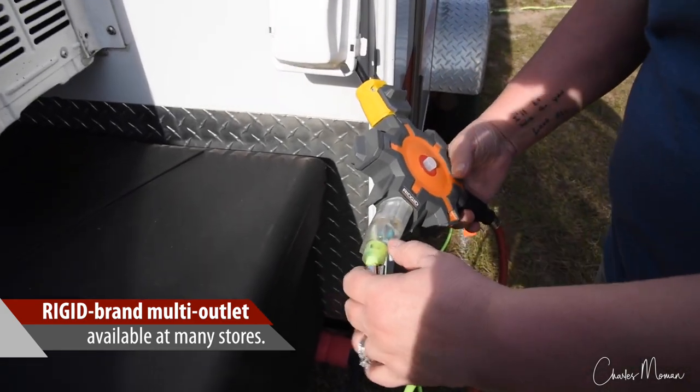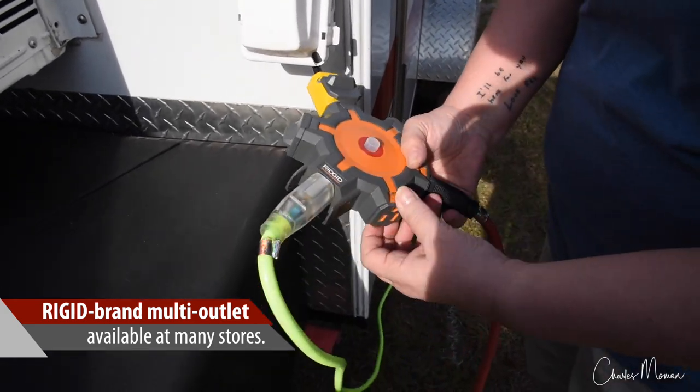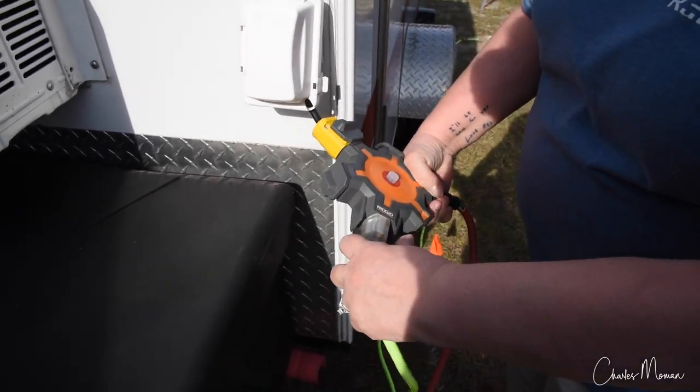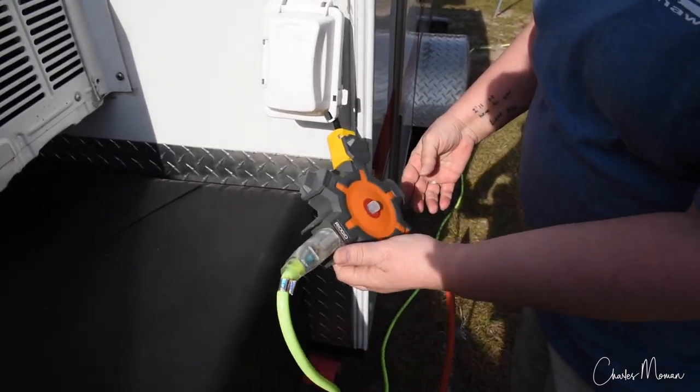This is just a plug he bought, and what I like about it is it has caps on all of the outlets where you plug it in. It's made by Rigid, and you can get it anywhere — Home Depot, Lowe's.